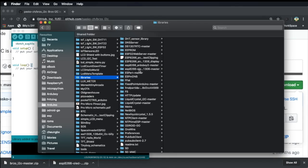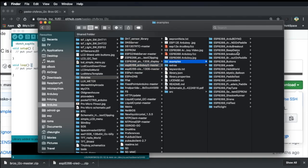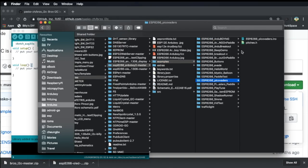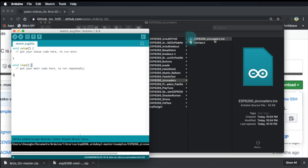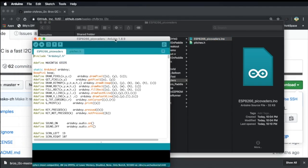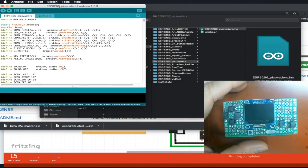We select the ESP8266 AJUBoy 2 master and then we have the examples. We can load one of the examples. The example is Peco Raiders — my favorite. We open up the ESP8266 Peco Raiders, a version of Peco Raiders. Let's open the source file in Arduino IDE. Now we have opened up Peco Raiders.